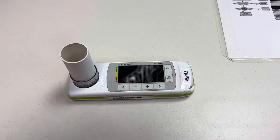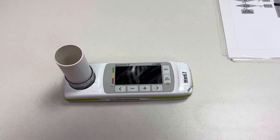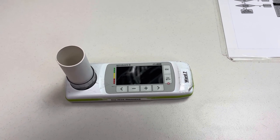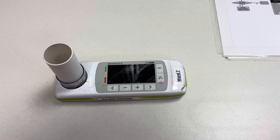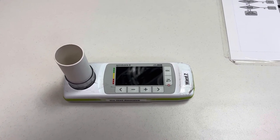Hi everyone. I've been informed recently that there's been some instances where nurses haven't been able to do a spirometry because they're unsure how to do it, so I just thought I'd make this a quick video to go through everything that you'll need to do.